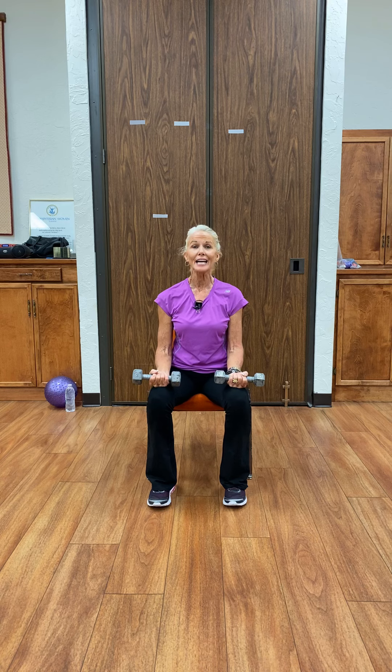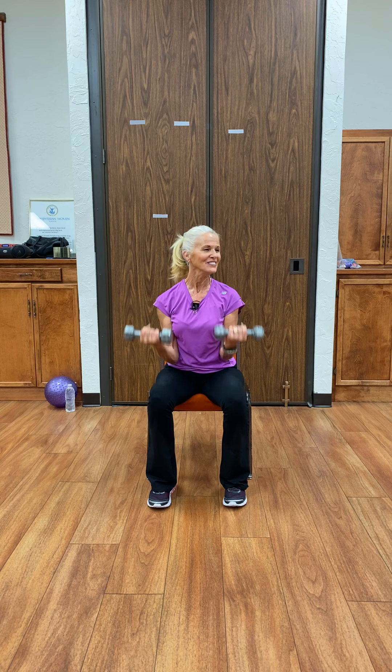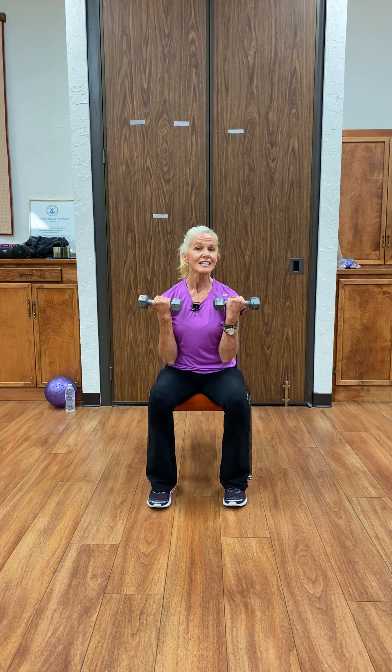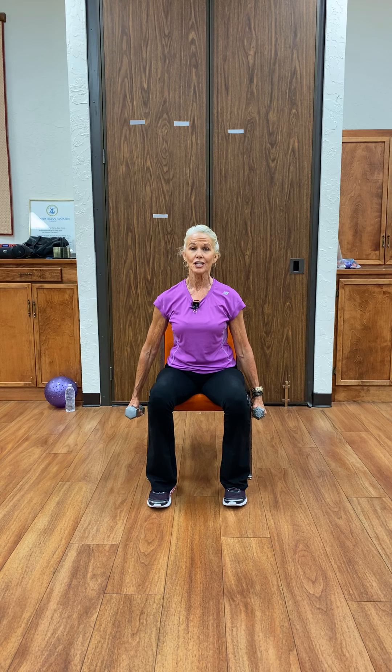Again — sit tall. Find something to look at, at least eye level. Lift it up and curl. One, two, three — you got it — four, five, six, seven, eight, nine, ten. And down. We're going to keep them in our hands, dropping those arms to the side of your chair.